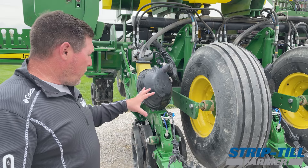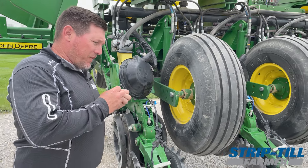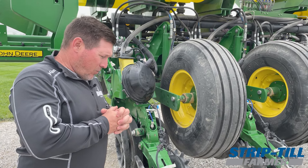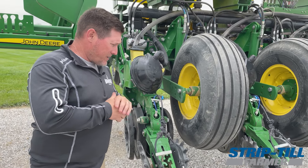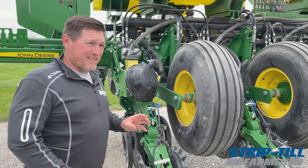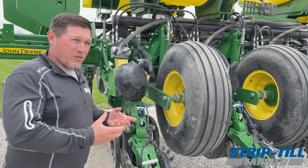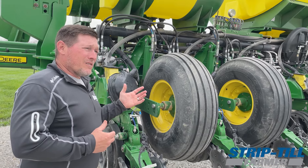I felt like the plant was still a little behind for where I wanted it. I heard something — I can't remember where — but they said a 2x2 or a 2x2x2 is not starter, that is a band. Starter is in-furrow. We could argue the semantics, but I thought it was pretty intelligent: starter ought to be where the plant starts. That's why I went back to using an in-furrow starter.